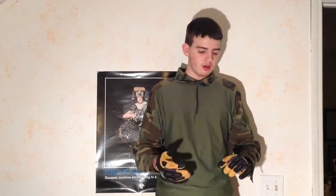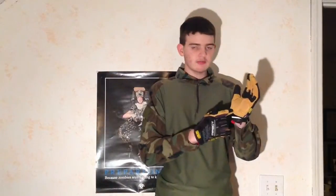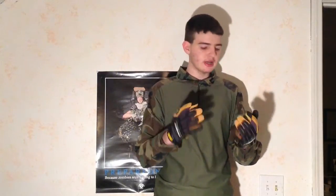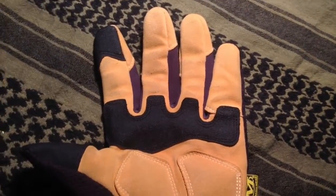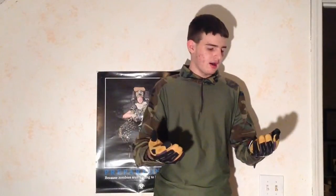On the back side it has some air vents for your palms, and the whole glove is leather, which feels really nice. When you curl your fist up it doesn't feel bunched up at all — it feels like you're not wearing anything.